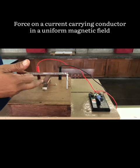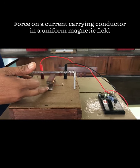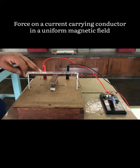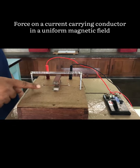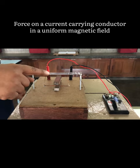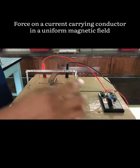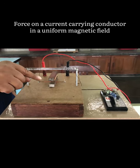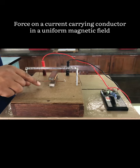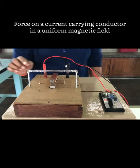Here is the North Pole and here is the South Pole — these are the two ends of the bar magnet, separated by a wooden block. Here is a current-carrying conductor connected to a power supply. When we press the tab key, current will flow through the conductor, and it is in a magnetic field. A current-carrying conductor kept in a magnetic field experiences a force.